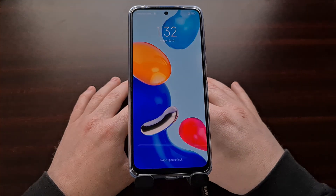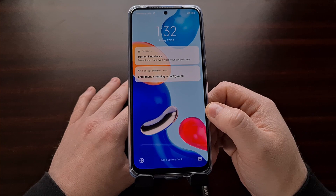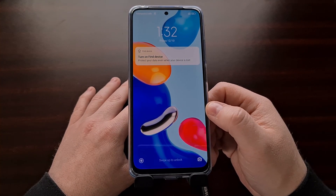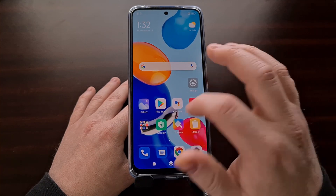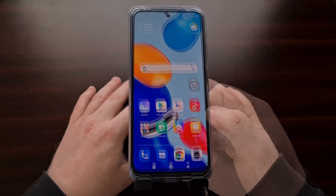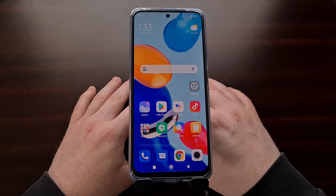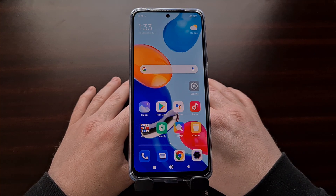Doing this will force the device to reboot on its own, and as long as the operating system is not corrupt, we're going to be rebooted right back into Android like normal. That finishes up the tutorial on how to boot the Redmi Note 11 into fast boot mode as well as how to exit fast boot mode in case you have accessed it by accident.